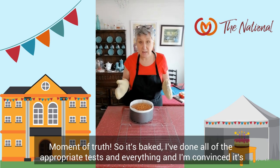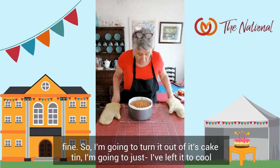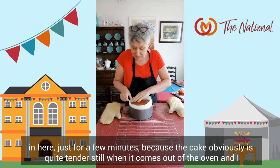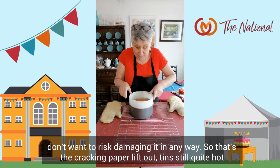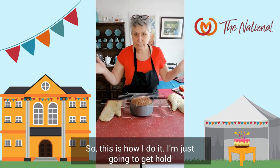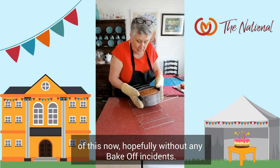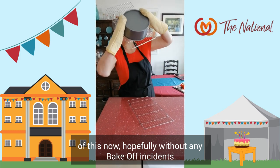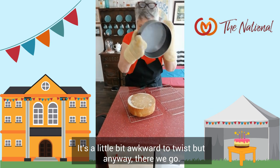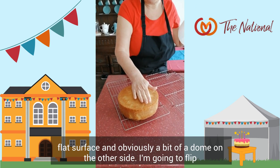Moment of truth — it's baked. I've done all the appropriate tests and I'm convinced it's fine. I'm going to turn it out of its cake tin. I've left it to cool in here just for a few minutes, because the cake is quite tender still when it comes out of the oven and I don't want to risk damaging it. That's the baking paper lifted out. The tin's still quite hot. This is how I do it — I'm just going to get hold of this now, hopefully without any Bake Off incidents. There we go. Ta-da! It's a lovely big cake. I'm going to peel away and we've got one beautiful flat surface.